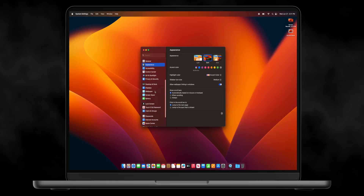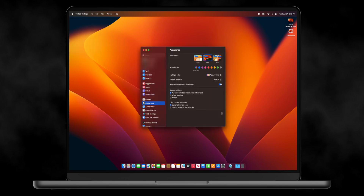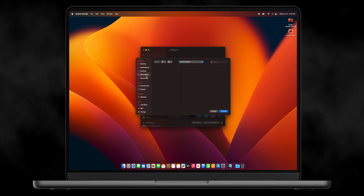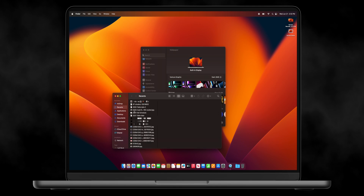I want to show you guys a trick to add a wallpaper because it's not as intuitive unless you do this trick. If you go into System Settings — and if you don't know how to get there, click Apple, System Settings — and go under Wallpapers, you're only given the collections offered by macOS. But if you want to use your own, you can add a folder. Before we do that, let's open up Finder really fast. I always like to sort my Finder by columns.